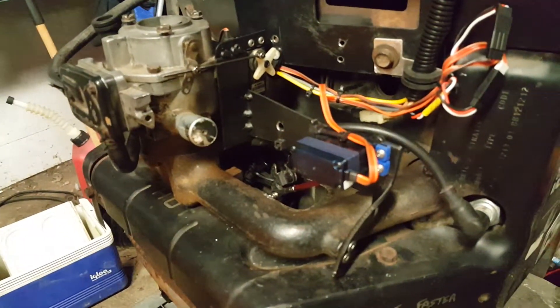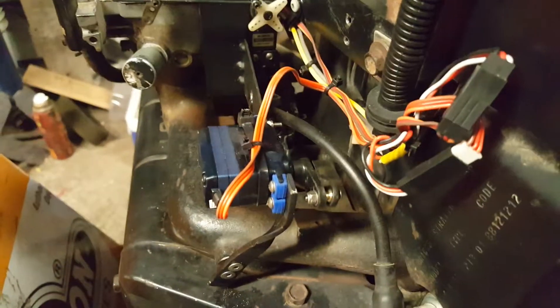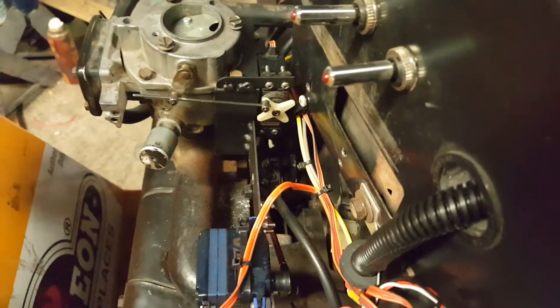Okay Derek, here you go. Throttle. God, that's hard to get a video of. You more or less see it. Choke.